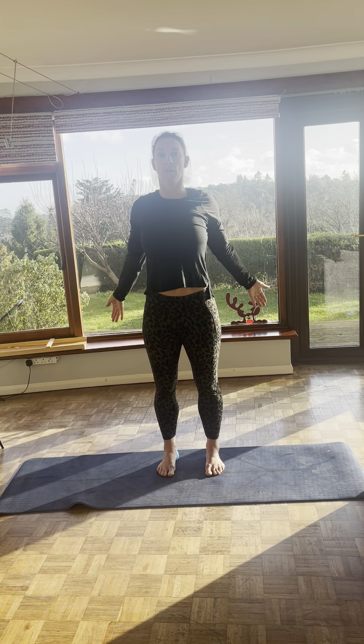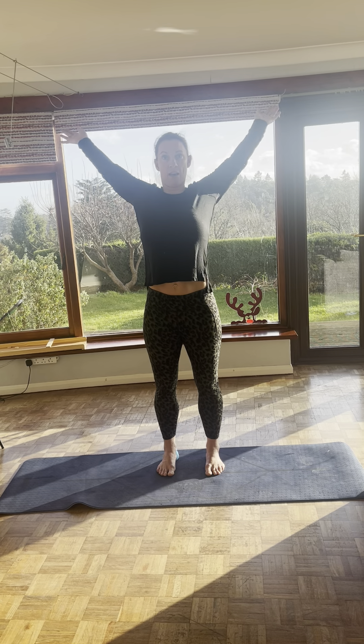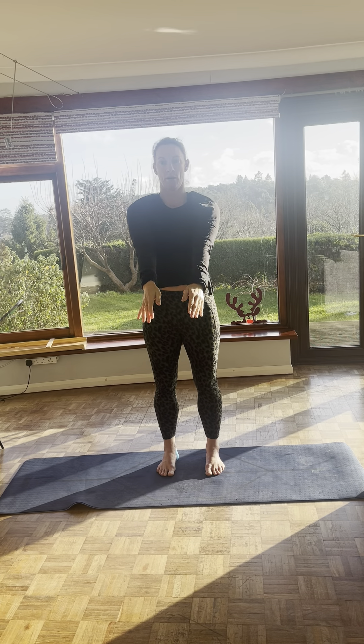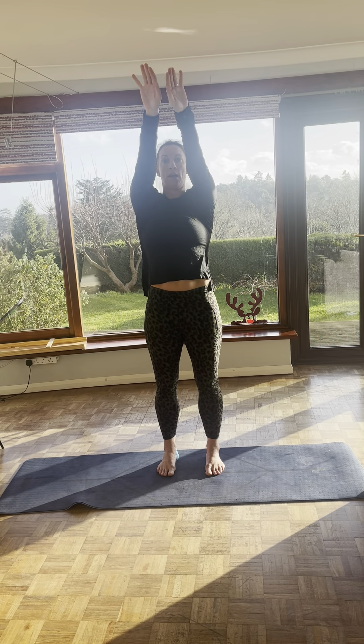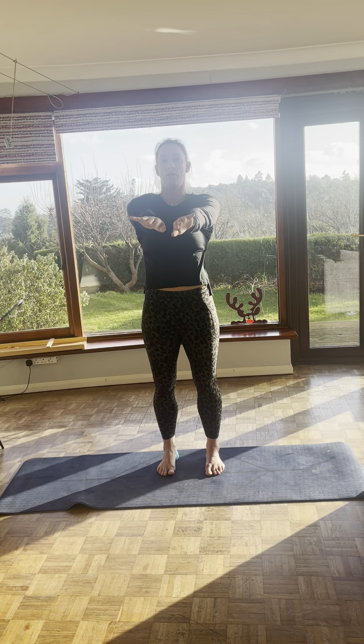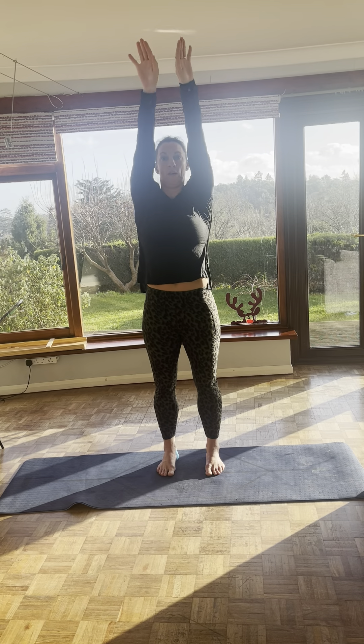Now add arms. So you pull the shoulders back, all the way together, and then reach forward. So pull it back, around, and reach forward. Two more. Back. Open your chest when you do it. Reaching forward. One more. Pull back. Reach forward.